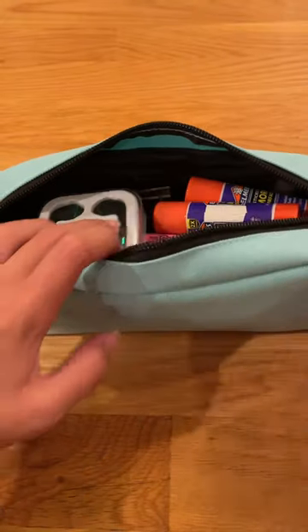We're all done, let's zip it up. Ready for school!